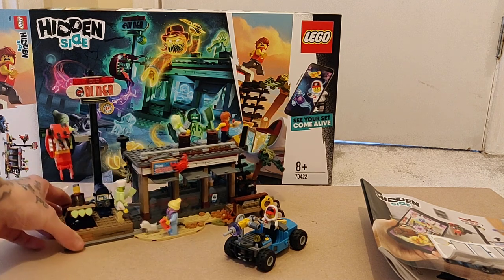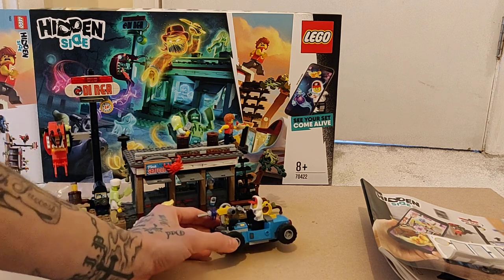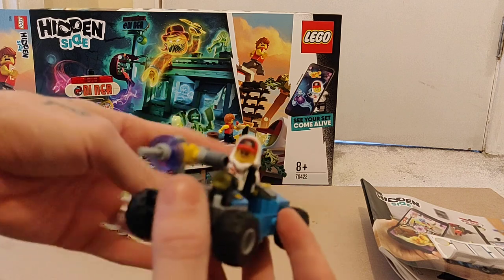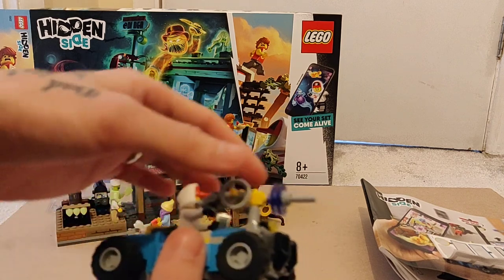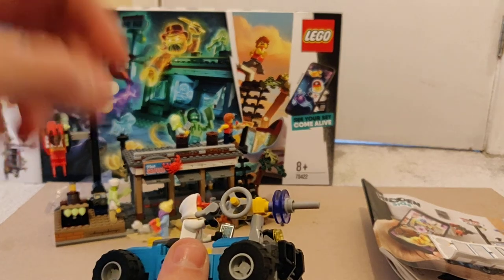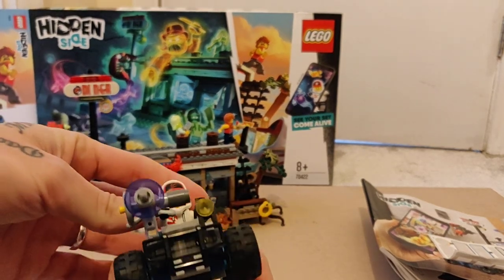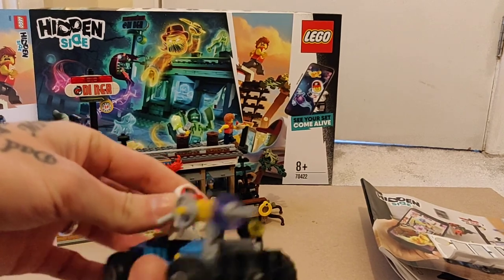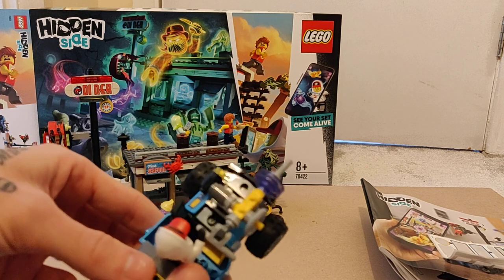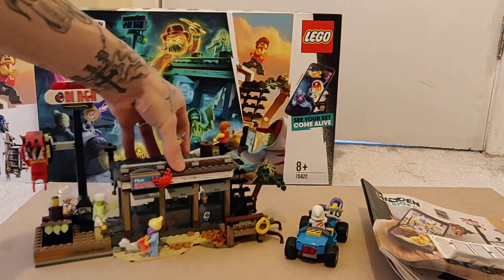So the set: we have the Shrimp Shack here and Jack's little car. We'll start with the car — it's quite basic, with a cannon on the front. Jack's got his stern face on, and there are two faces to him, which is quite nice.